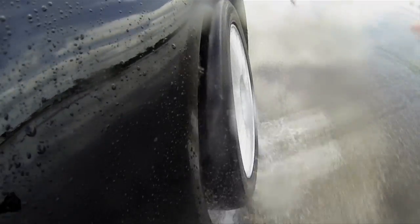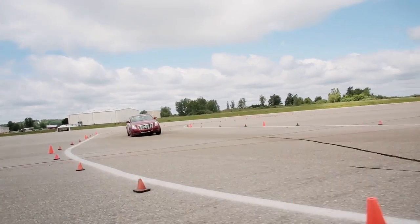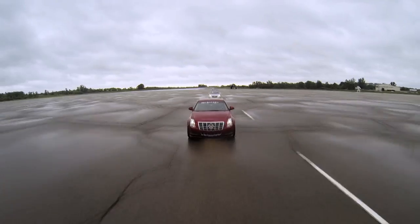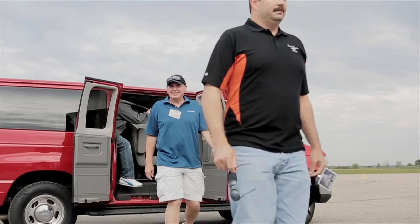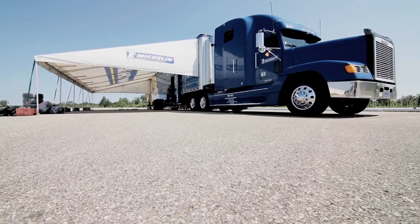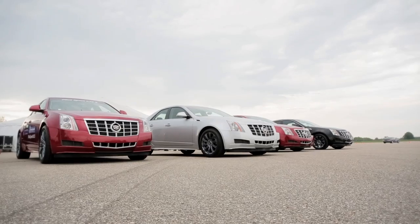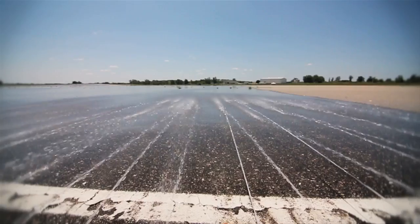Today we're here for the Pilot Sport All-Season 3, it's our newest ultra-high performance all-season tire. We've got 24 different advisors for AutoWeek coming in. Today this is your proving grounds to test our tires against the best of the competition. We've got 8 cars to use and 4 different track venues set up.